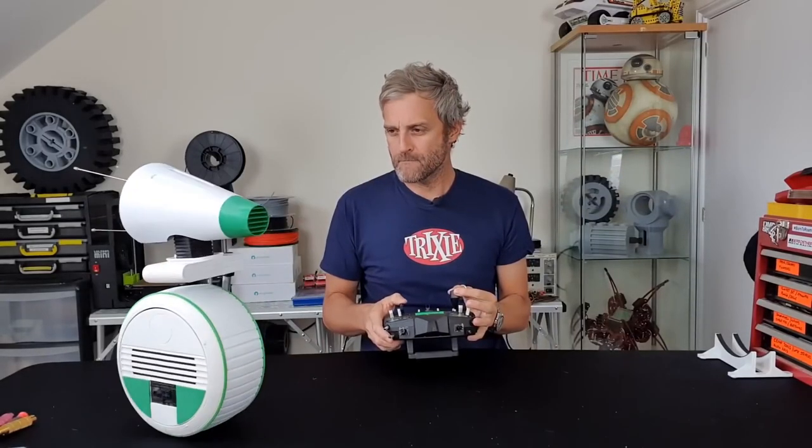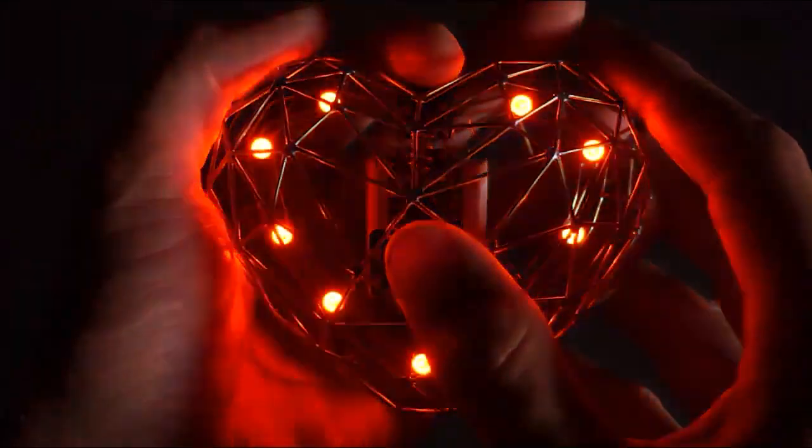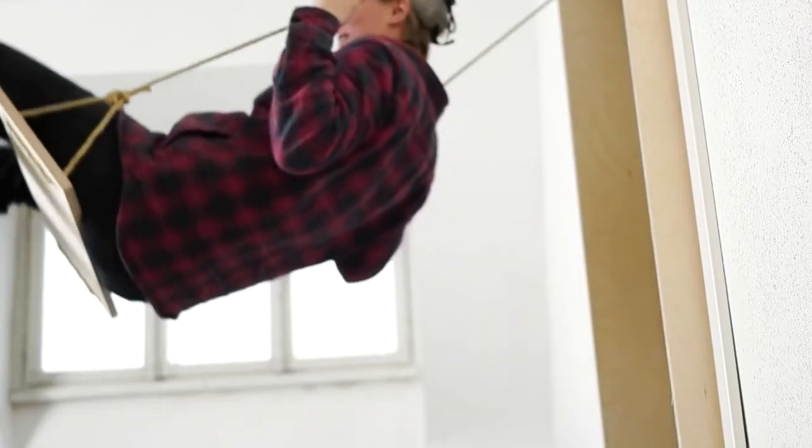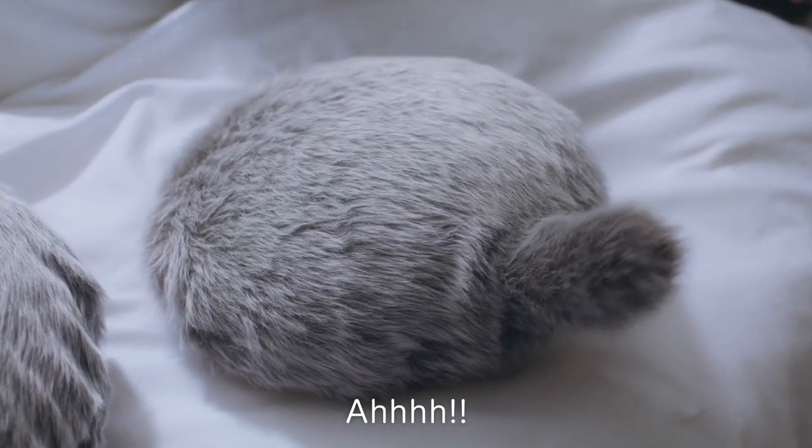This week on Maker Update: rolling your own DO droid, a heart sculpture that checks your pulse, a handheld sniffer, a magic chef, an indoor swing, furred files, and I'll explain what this is.